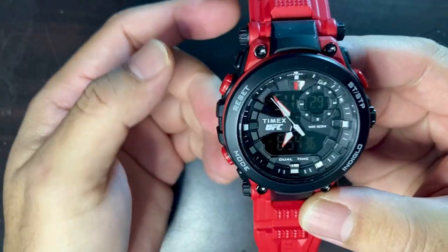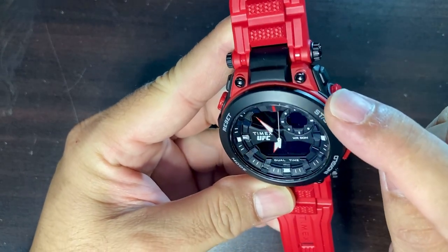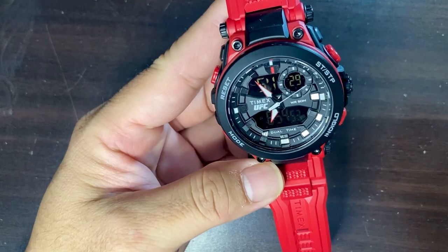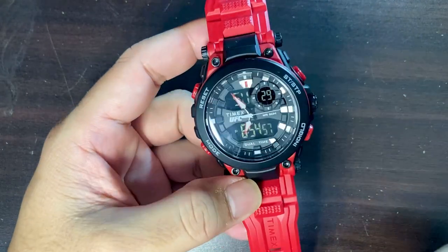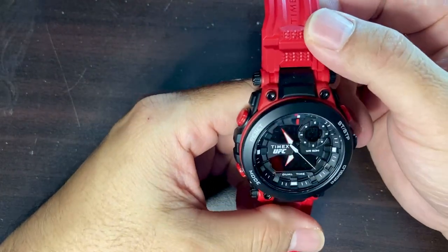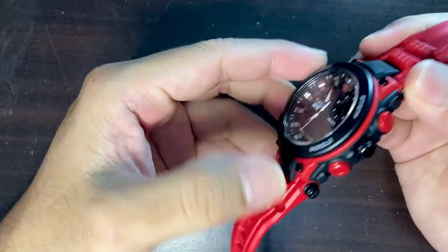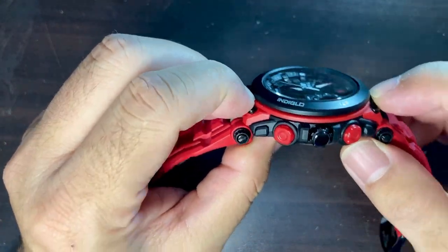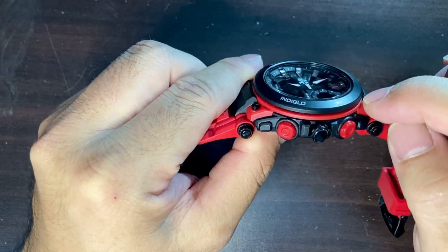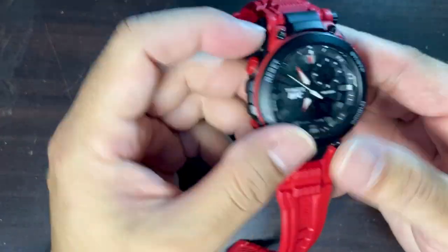Let's look at the face ourselves. On the black bezel are written off-white texts: mode, reset, start/stop, and Indiglo. I decided to buy this because I love the Indiglo — it's the best in the business, nobody beats Indiglo in my opinion. The bezel is fixed since this is not a dive watch, and it sits on top in a kind of pancake style, which makes it look really cool. There's also a red ring around the bezel.